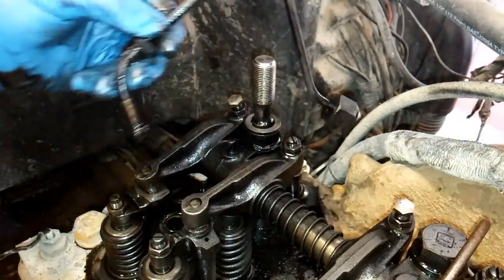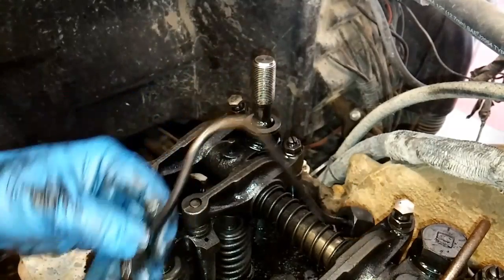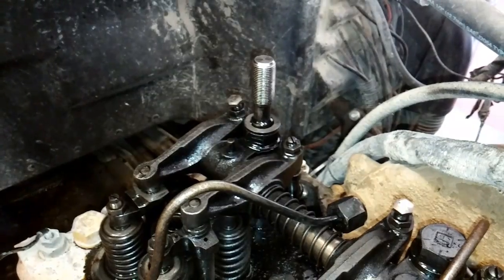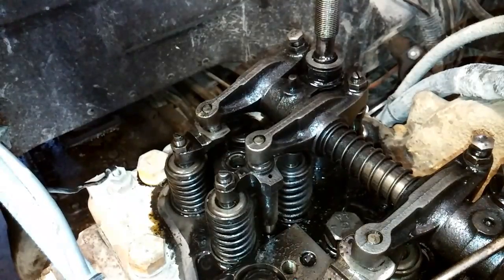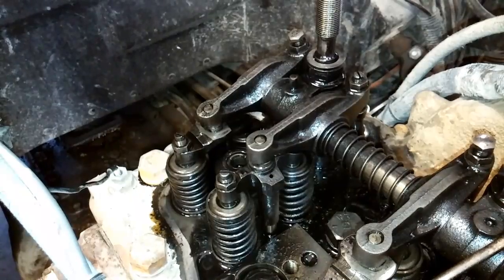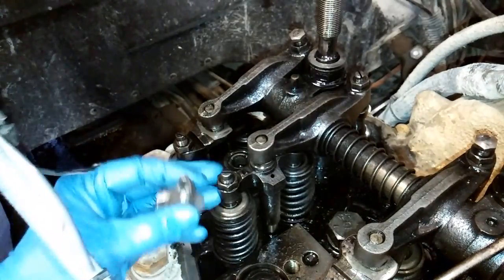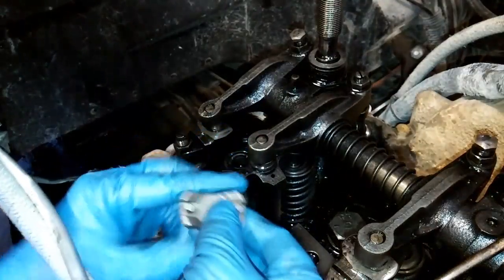Once this fuel line is off, you're going to inspect it for damage, weird bends, or anything like that. Then it's on to removing our nozzle retainer. The retainer is very important — it keeps the nozzle in the head, because the nozzle would just get shot out due to the compression if you weren't using a retainer.